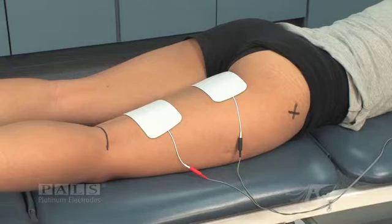Large electrodes are used to activate this diverse muscle group with a symmetric biphasic waveform. The proximal electrode is placed medially to activate all of the hamstrings near their origin. The distal electrode is placed about midline.